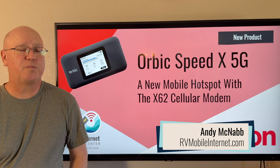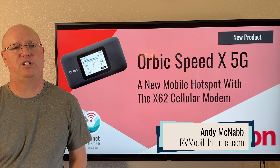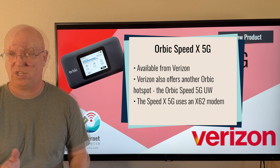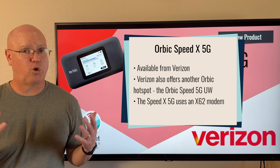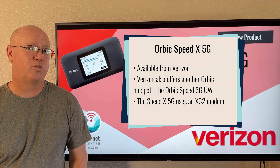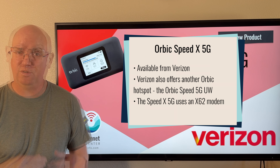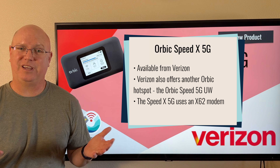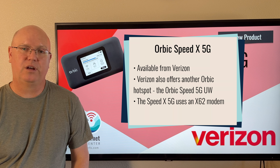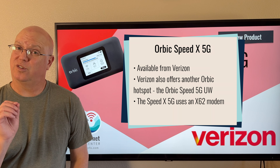Hi, I'm Andy with Mobile Internet Resource Center. Verizon is out with a new 5G mobile hotspot device, the Orbic Speed X5G. This is the second Orbic hotspot currently available with Verizon, the other one being the Orbic Speed 5G UW. Some of these names can be a bit of a mouthful, but the older Orbic Speed 5G UW uses an older modem.